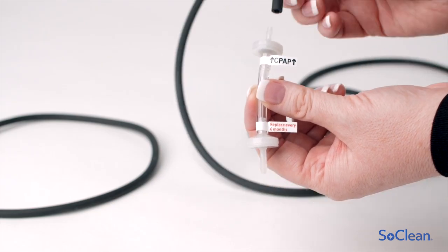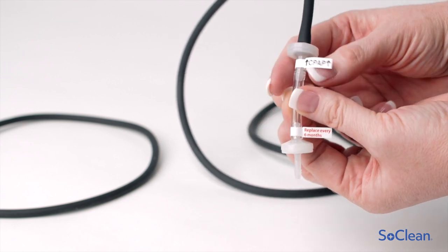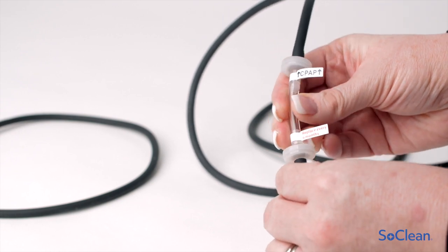Grasp the barrel and insert the stem as far as possible into the end of the tubing. The tubing should be nearly touching the barrel of the check valve. Repeat for the remaining side of the check valve.